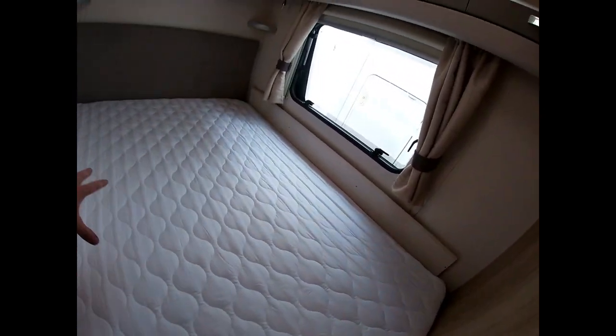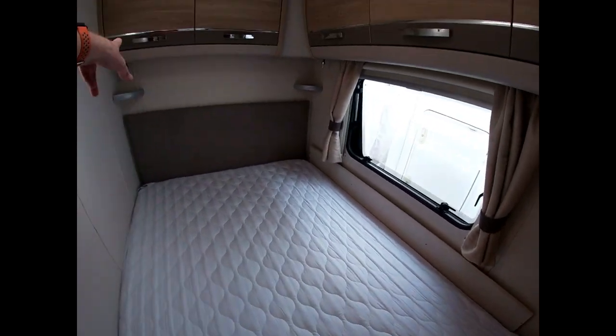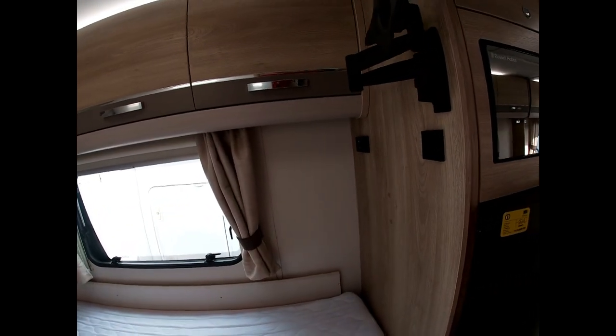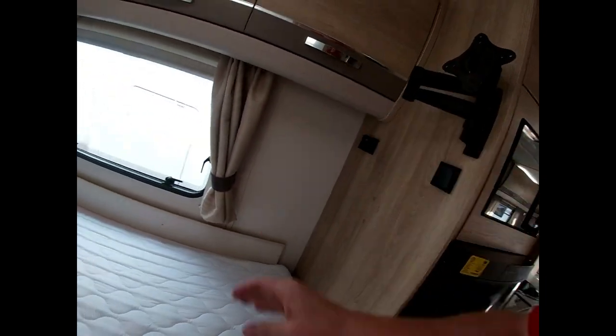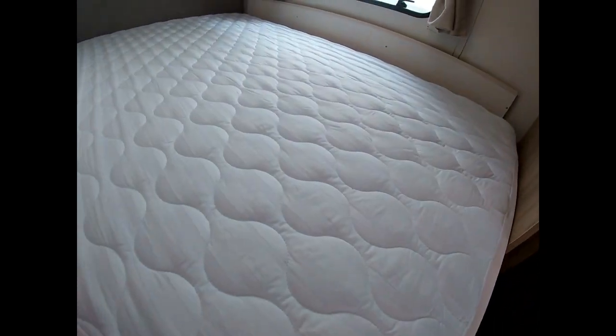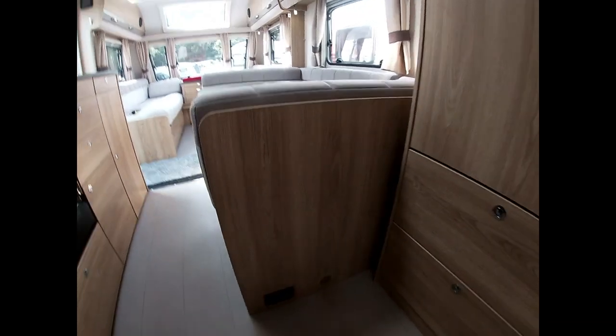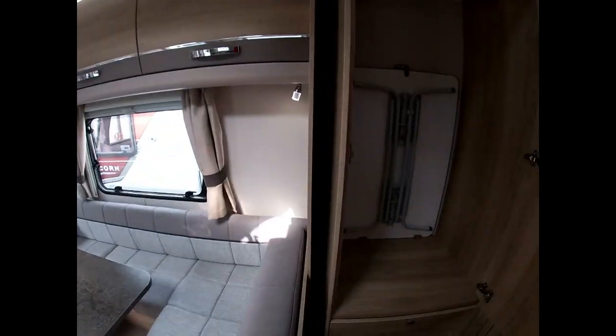In the bedroom, we have a nice thick mattress. There's a light switch just there for the down-lighters or reading lights in the corners. We also have a TV bracket here, with all the sockets and connections for that nearby. We can get underneath the bed for storage by just lifting it up — you can see the carpets underneath and also access from the outside.